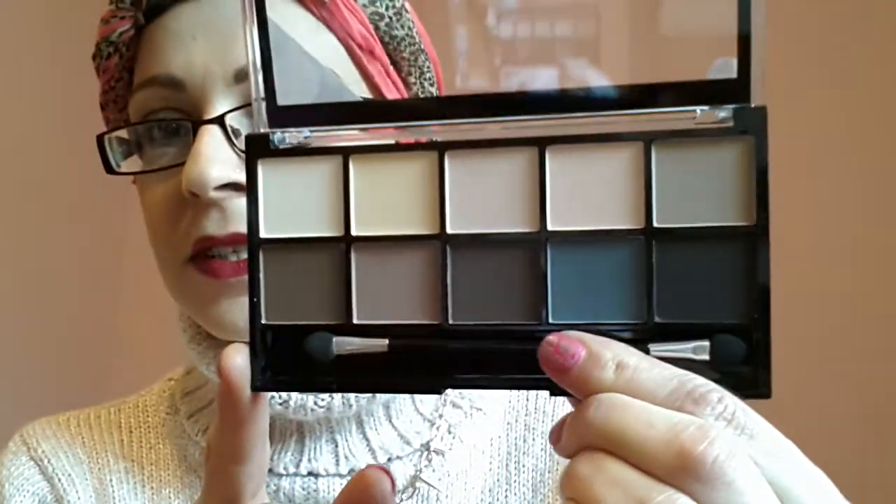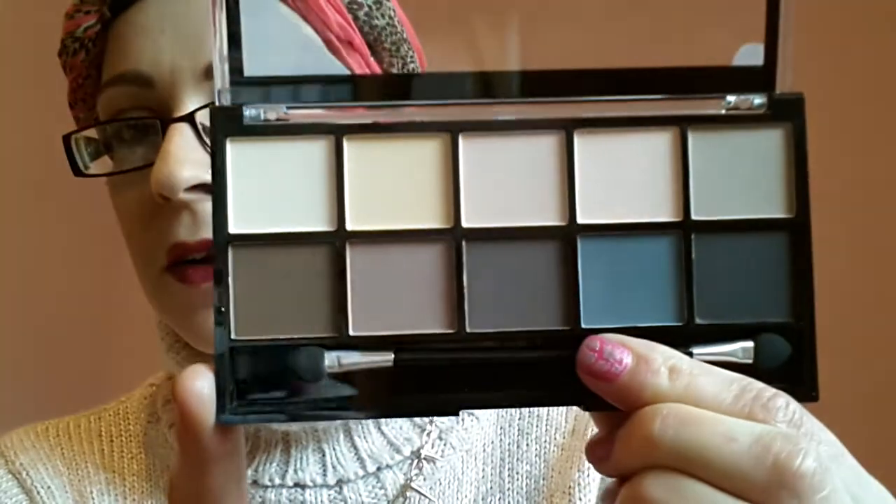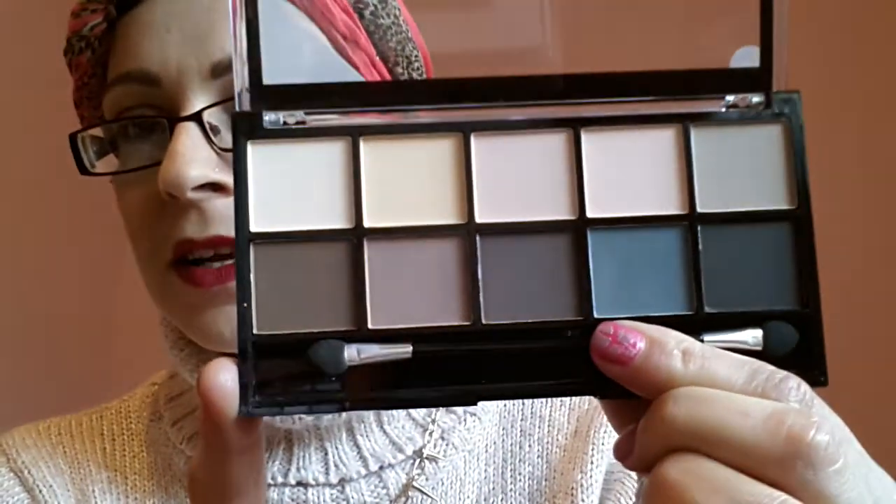So that's what it looks like — obviously all matte. I don't really have that many matte eyeshadows; most of mine are shimmers. It comes with this applicator which I never use — I'll normally give them to my daughter.